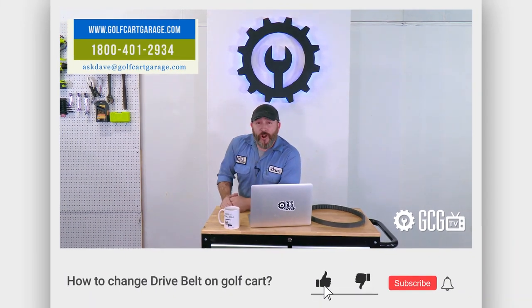Give us a like and subscribe for more episodes, and we'll see you next time. Thanks for watching GCGTV.